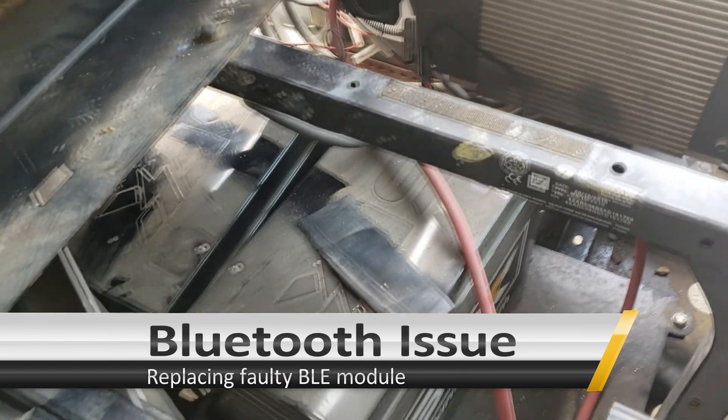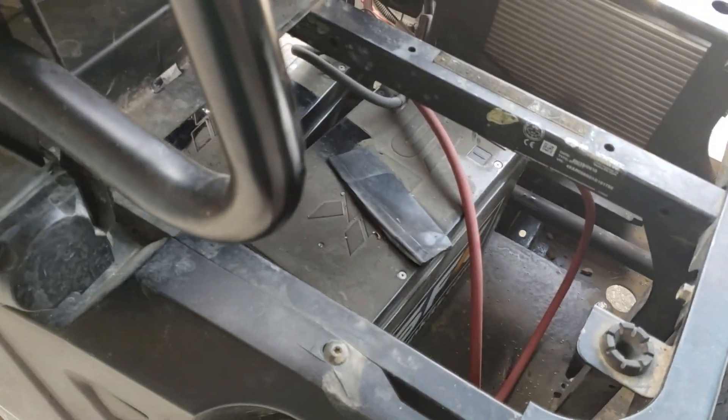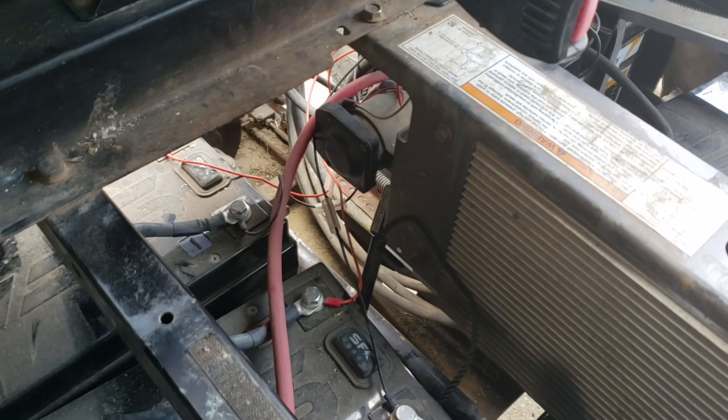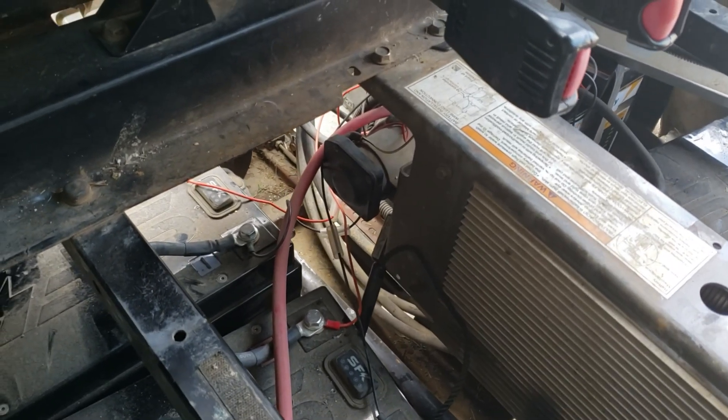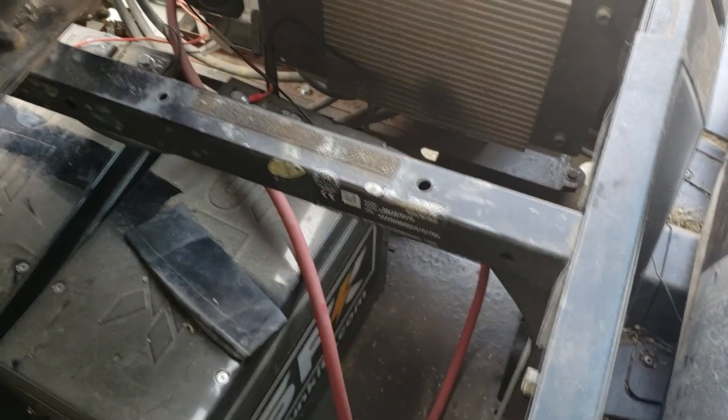Alright guys, this is actually an update to one of the Polaris units we converted. The customer has moved the batteries up to the front — one of them is having a Bluetooth problem, so we're going to replace that today. It's interesting the way they have it mounted underneath the vehicle. No center of gravity issues with the batteries positioned there. They have a little bracket that they drilled in and use to clamp it in place, with a little piece of rubber securing it, and it works fairly well.